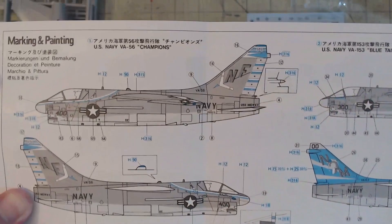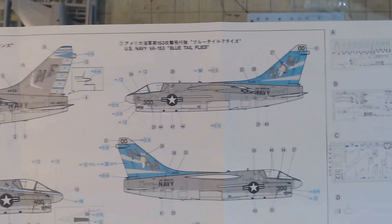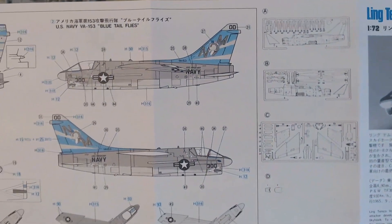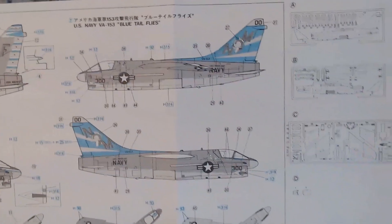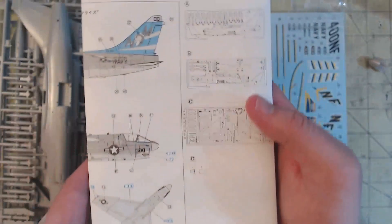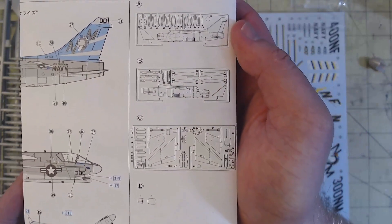It primarily has two different schemes: one from VA-56 and one from VA-153. I'm probably going to go with 153 just because that blue is very stark, having a larger amount of it. But similarly, I don't know yet - we'll see what happens as the build goes on. And then last but not least, our sprue map.